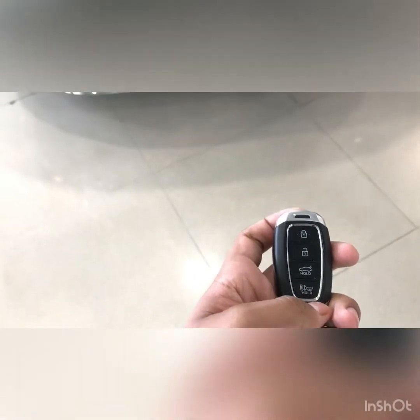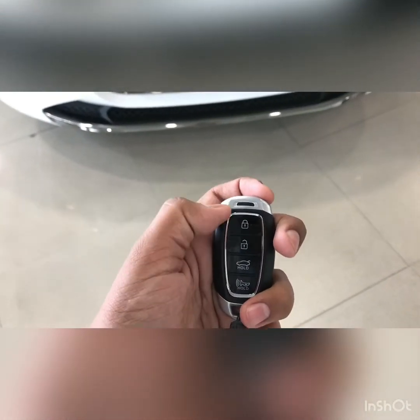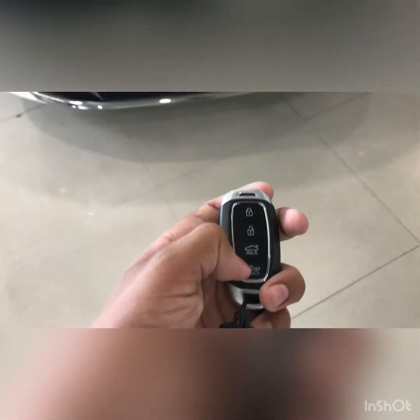We are back here with another review of the Hyundai Verna. This is how the key looks — it gets a chrome finish at the top. Buttons include unlock, lock, reverse, the boot opening button, and this one is for the horn.